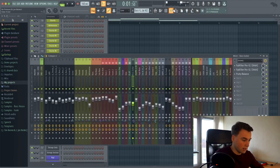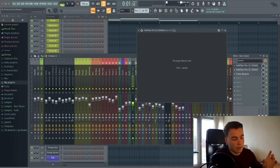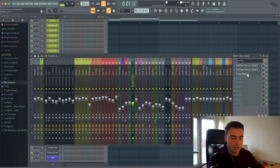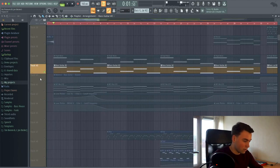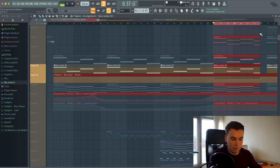In the mixer I EQed it a little bit — I probably cut the high end because it's not needed in this kind of bass, and I cut some of the really lows. The reason my plugins are not loading is because I started this project on my Windows laptop and recently changed to a MacBook, so it's not able to load a couple of plugins. I added two EQs on it and a Fruity Balancer — a balancer is something I just really like to use for volume automation. As you can see in this part of the track, I've lowered it a little bit in the mix.